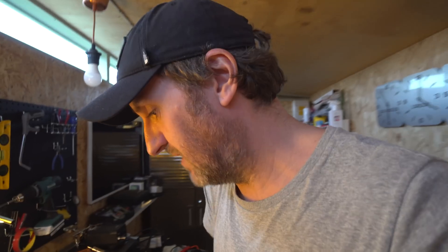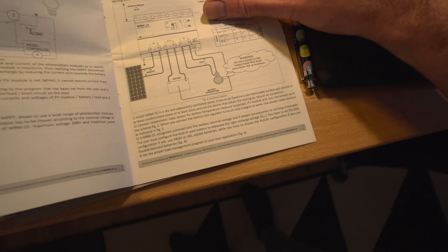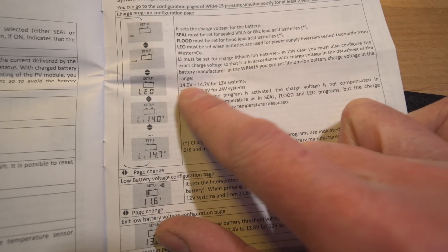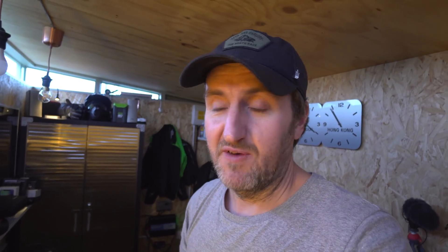I might end up not being able to use this charge controller either, because you can't set a voltage on it — it's got some preset programs. Let's get into the English version of the instructions. It does include lithium, but the problem is the lithium setting is 14 to 14.7 volts. That's too high for a 3s and too low for a 4s. This is why it's designed for lithium phosphate LiFePO4, which has a lower voltage.